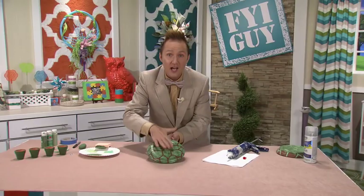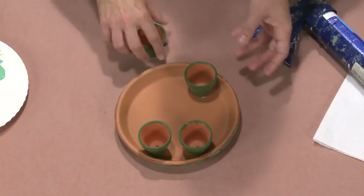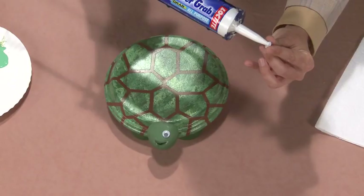I have got the most adorable tiny clay pots to use as the legs. Now we're going to let that dry. I found a rock that I painted green. All that's left for this turtle are two cute little eyes.